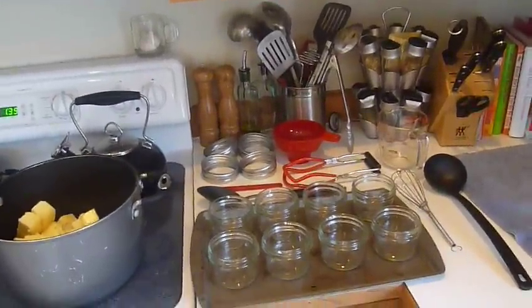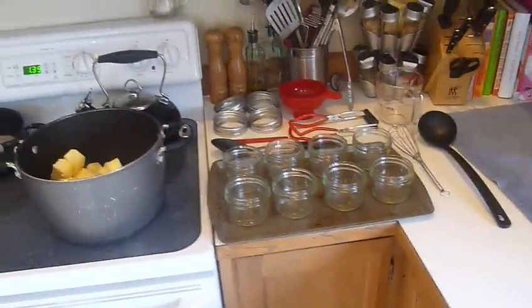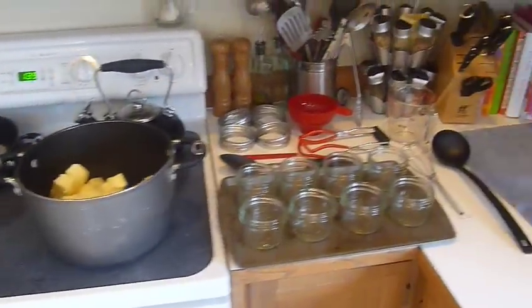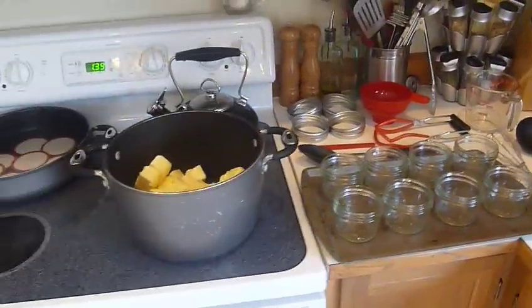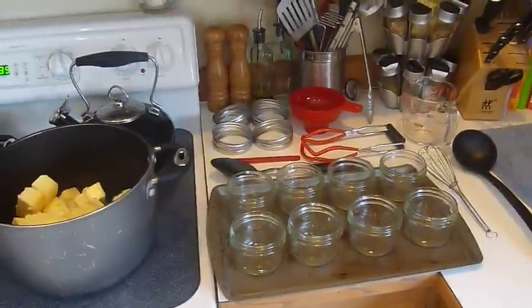Hey guys, this is PrepPro2717. I saw this video a couple of months back when I first started canning and I thought it was pretty interesting. I believe the people that made it were Covenant Videos and they were canning butter. I thought that was pretty interesting so I thought I'd give it a try.